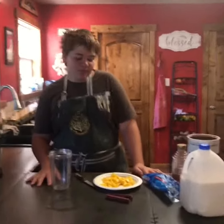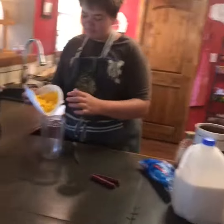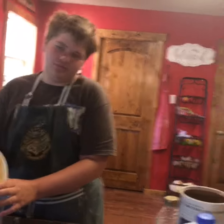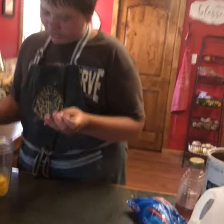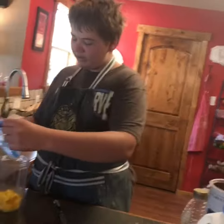Today we're doing a tropical smoothie without pineapple — pineapple in smoothies has never worked for me. I'm gonna put the flesh of one mango in there, and some dried coconut.